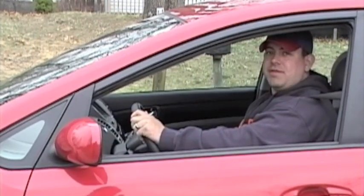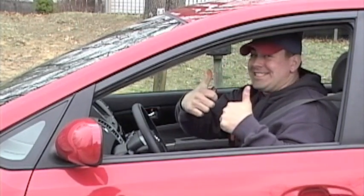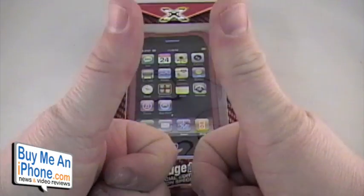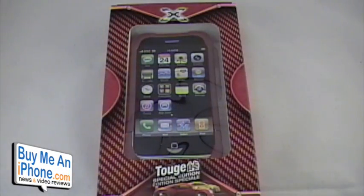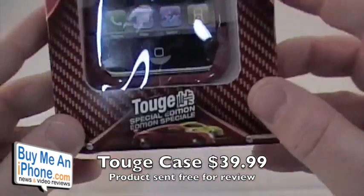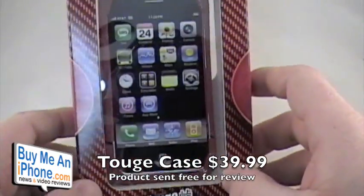My Prius may not be fast and furious, but my iPhone case is. Hey, what's up YouTube? Mr. Double D, buymeaniphone.com, taking a look at the two special edition case by Xgear Live. This is $39.99 on their website, so go ahead and check them out.